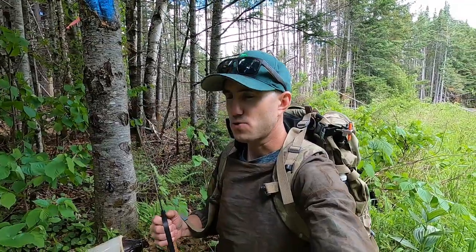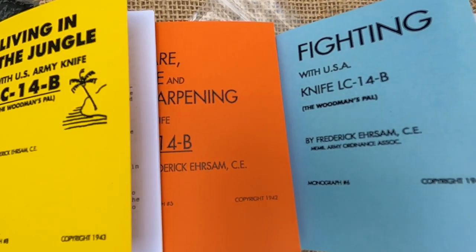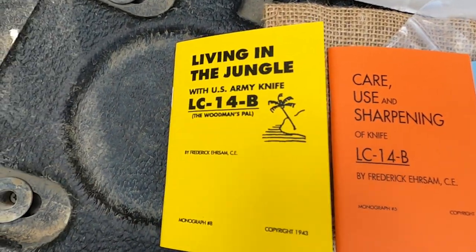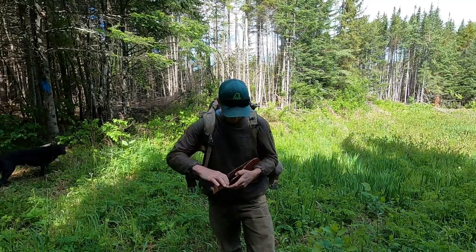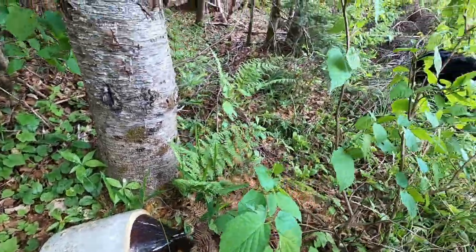The Woodsman's Pal is sort of a cross between a hatchet and a machete, and it's a great tool for this work — clearing the boundary line. It's a World War Two era tool that was used by the military. It comes in an awesome leather sheath. We have two miles ahead of us, so let's get going.